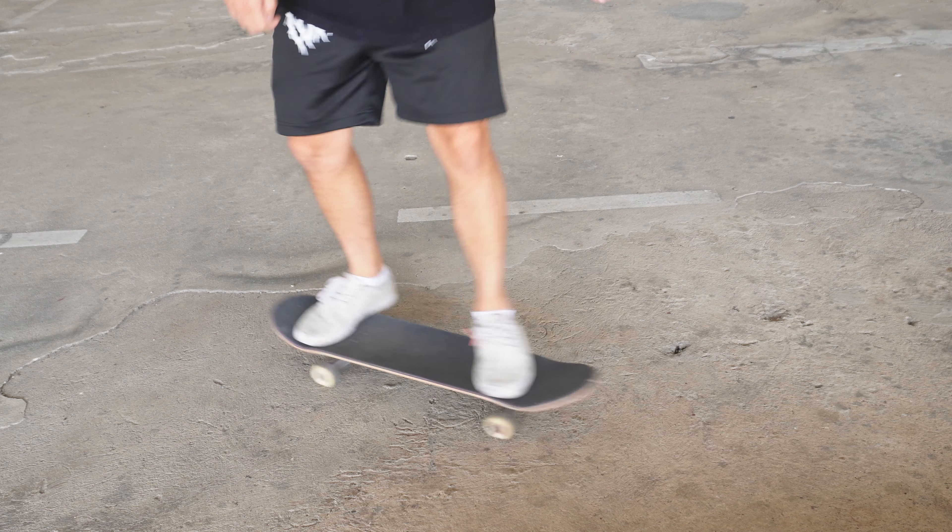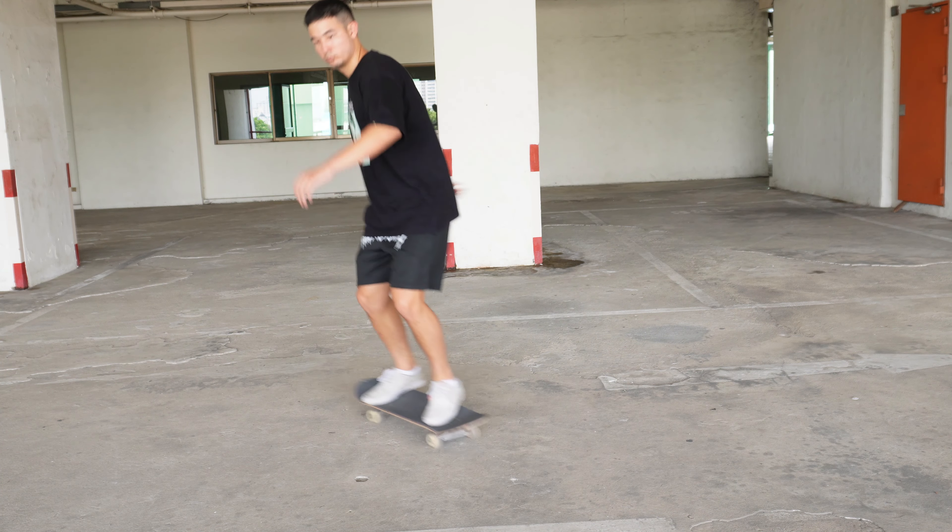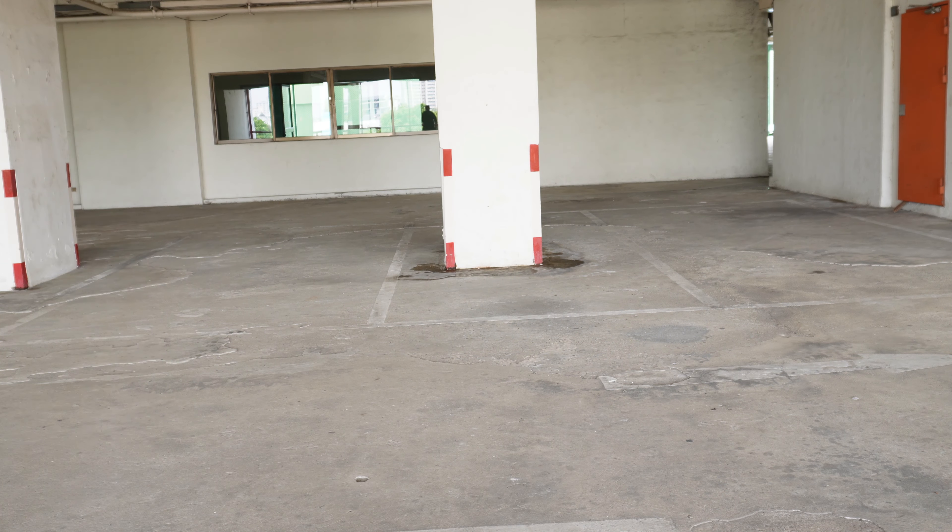Now for balance: once you're on the board and moving, it might not be easy to stay on it. Here's a little cheat code — the more separated your feet are, the more stable you will be. Start out with your feet spread out on the board. Then practice slowly tilting forward and backward until you get the feel of the board. This step is very important as it will teach you how to balance your body weight and make sure you do not fall.